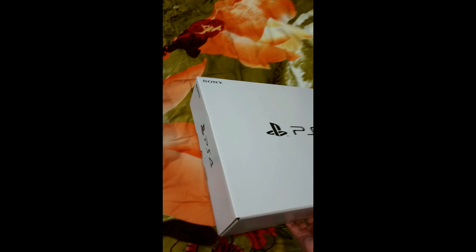Here's a second box — this one is carrying the PlayStation 4 and everything. All right, so here's an HDMI cable, and it comes with earphones and a DualShock 4.